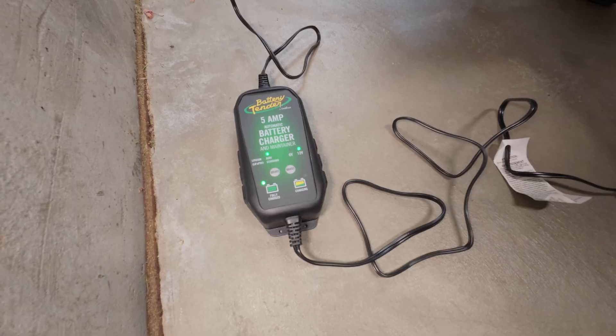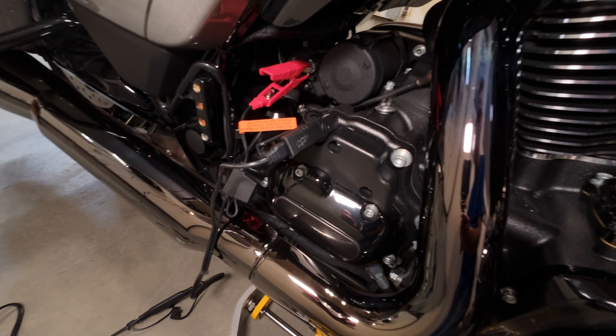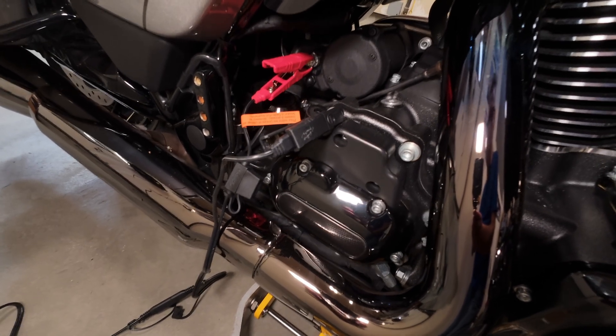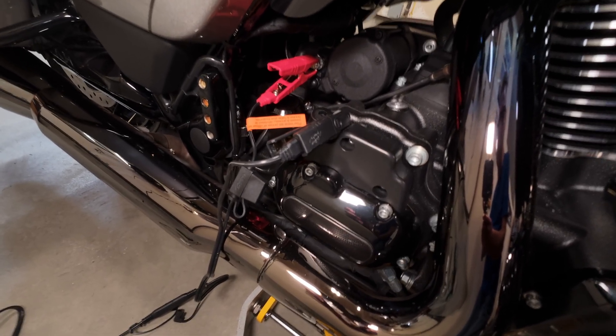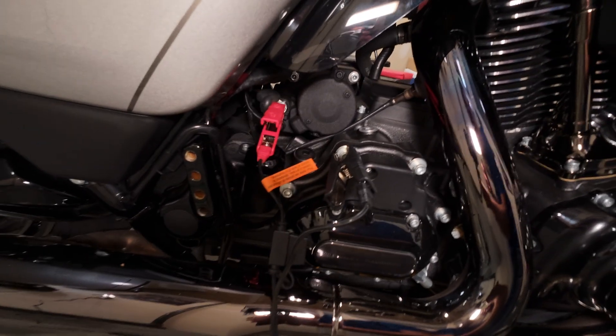Keep an eye on it. I've got my five amp battery tender plugged into the bike. With the '23 and a half, the tender is not allowed to charge the battery when it's in accessory mode, so I have it plugged directly into my starter — that allows the battery to charge while it's in accessory mode.